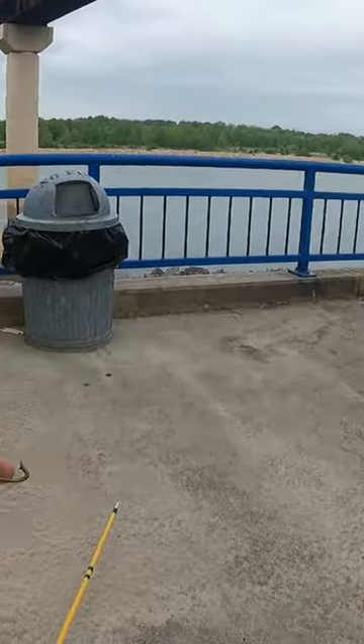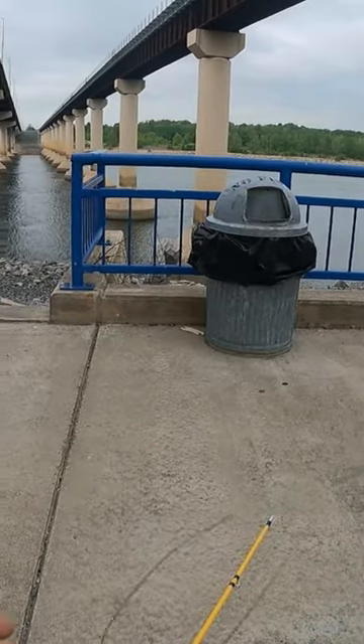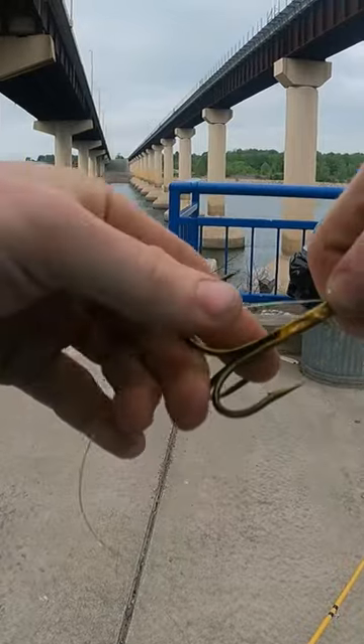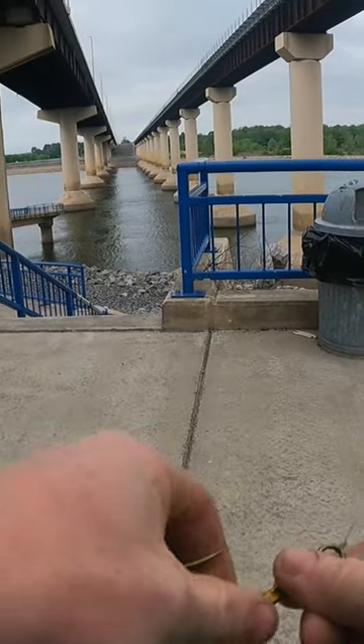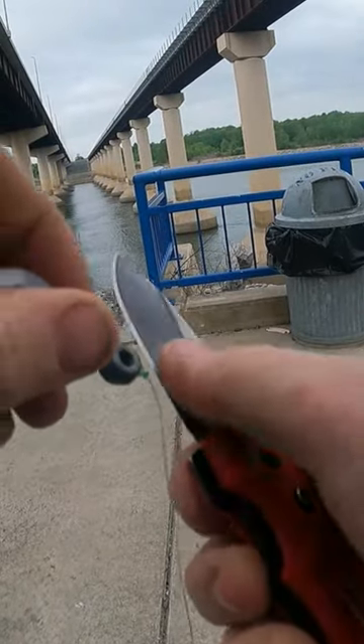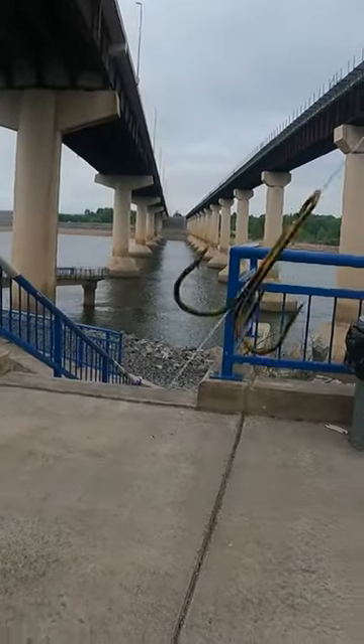We're using 10-knot treble hooks. Tight polymer knot, then a snail knot around the hook, and a punch knot on the weight — that is the snagging rig.